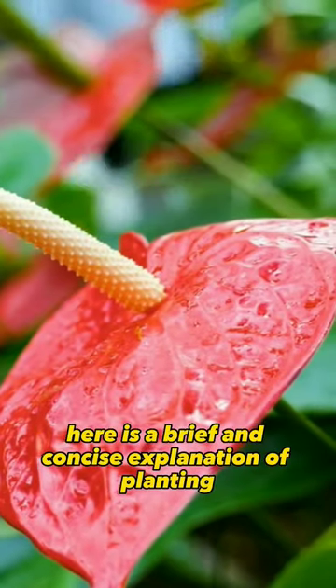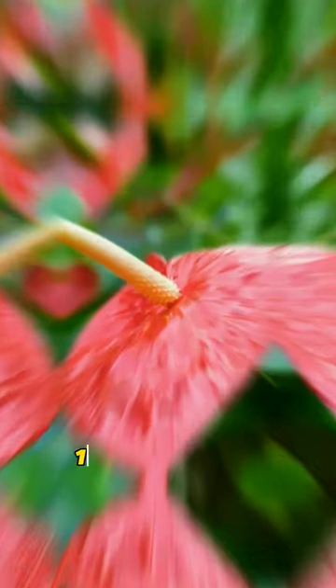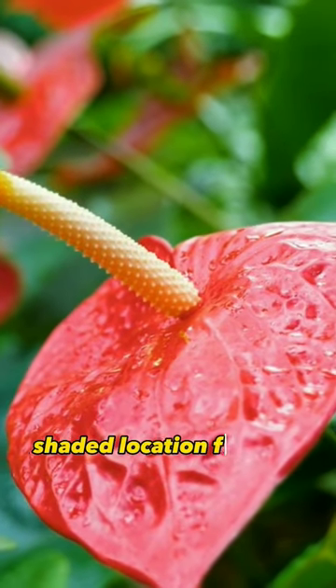Here is a brief and concise explanation of planting and caring for anthurium. 1. Choose a bright, shaded location for your anthurium plant.